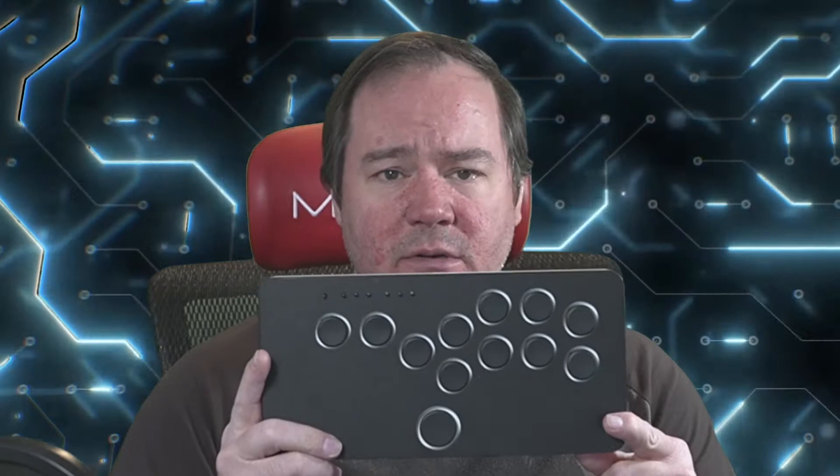My big gripe is that none of the top buttons are labeled — I kind of wish they were. I understand why, since they're using a universal fighting board. I only got footage on PC but I expect it to work fine on PS4, Xbox 360, Xbox One, and Switch. If you want I can show gameplay on those systems too. Please hit the like button — it really helps and lets me know you want more content like this. Thanks for watching and happy gaming!